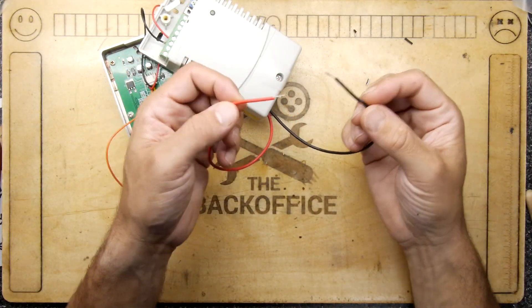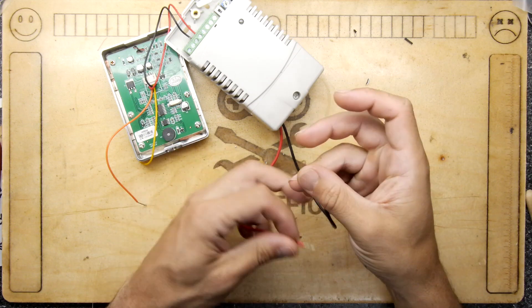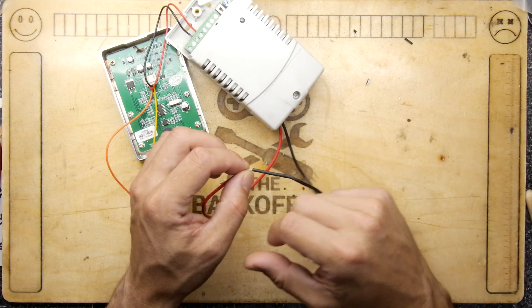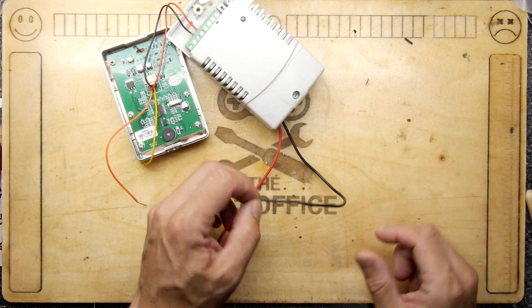Sometimes you just need to join two wires together and you've got lots of options for that. Normally there's a little flick of the wrist and a twist, and you twist those together. You might be generous and put a little bit of solder on there, and of course if you're very keen you'll wrap some insulation tape.